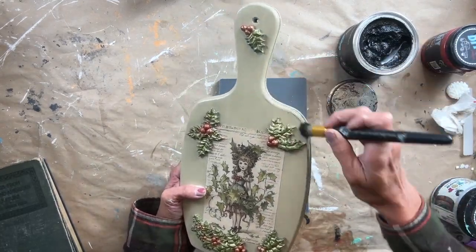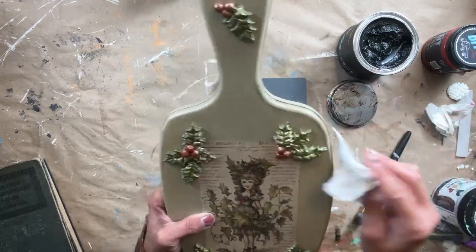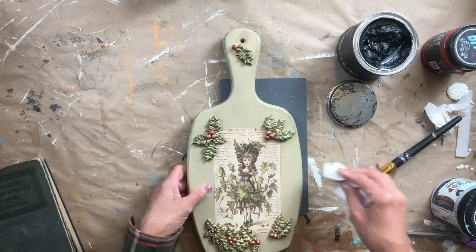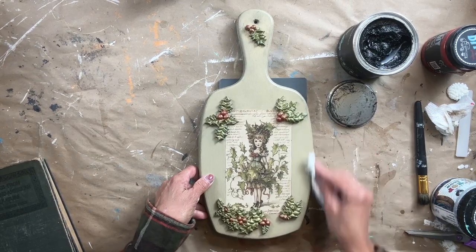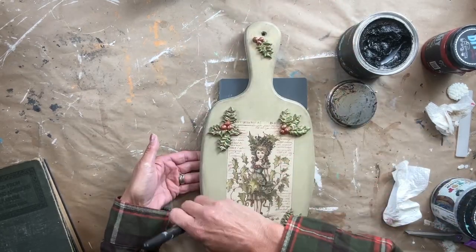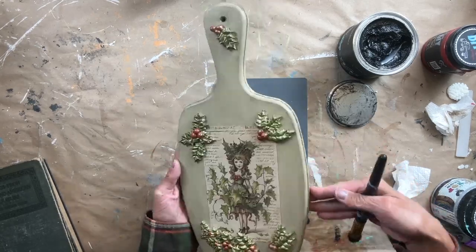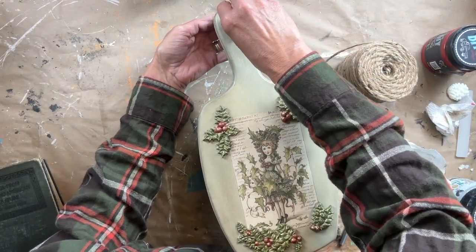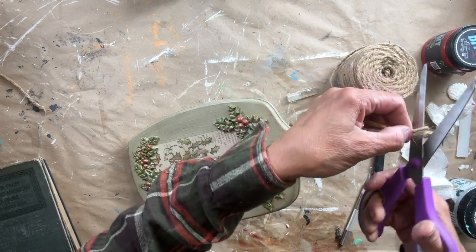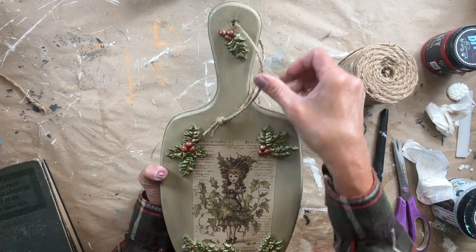I decided to add a little bit of black wax to the edges. When you dip into the wax, I always use the lid to dab off some of the excess — it helps me have better control and not have too much to work with. I go around the entire edge, add just a little bit, wipe off any excess, and then add just a little bit to the front as well. It adds a little bit of dimension to the piece. The last step is adding a bit of twine — my go-to twine from Walmart. I just feed it through, tie it off, and this project is officially complete. I love how this turned out.